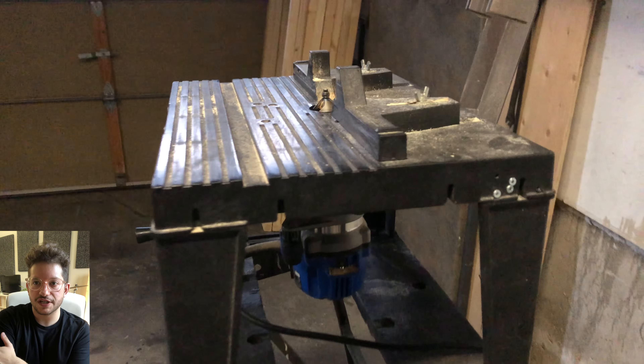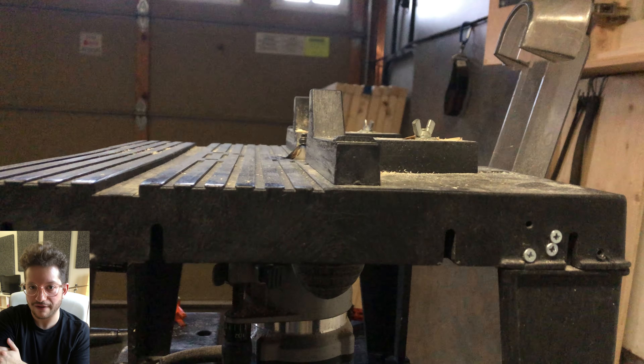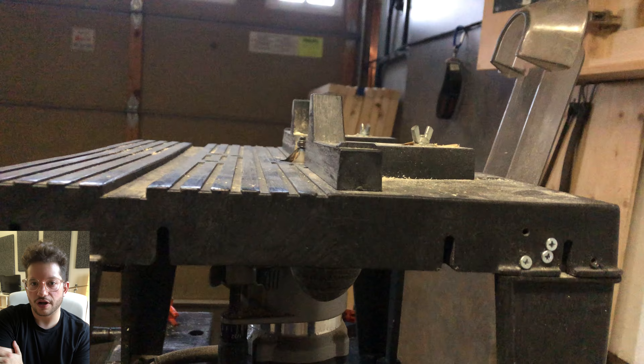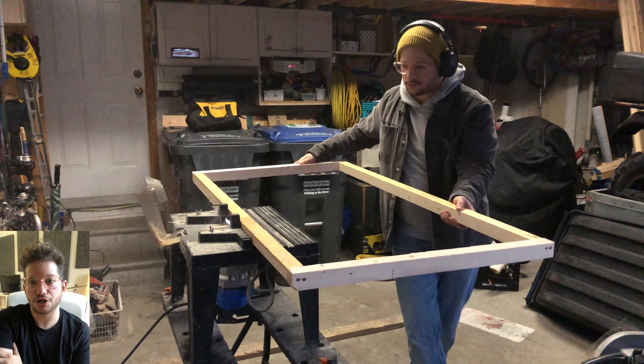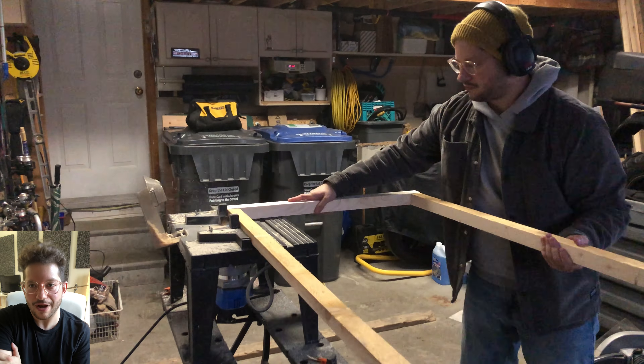Here is the router table. I'm using a 45-degree chamfer bit — this is what gives my panels that nice 45-degree beveled edge. We're going to run these frames making sure that the side with the screws is facing up so it's not going to interfere with the router bit.